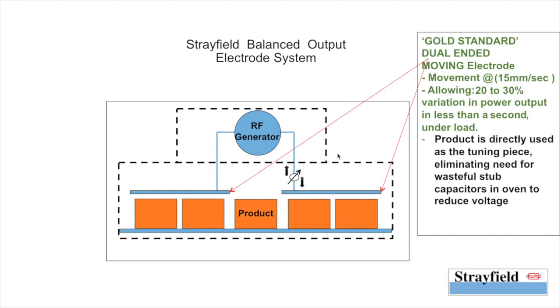The product is directly used as a tuning piece in this case, eliminating the need for any stub capacitors to reduce voltage in the oven. Let's move on to see how the currents are set up in the system.